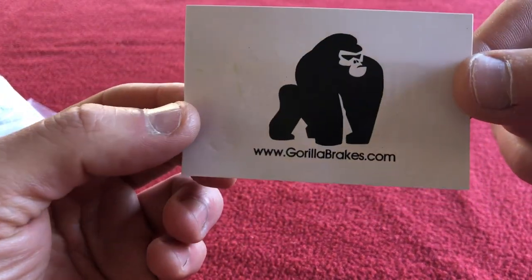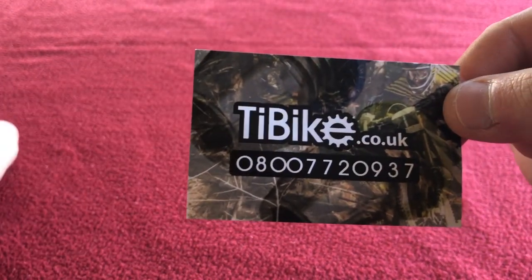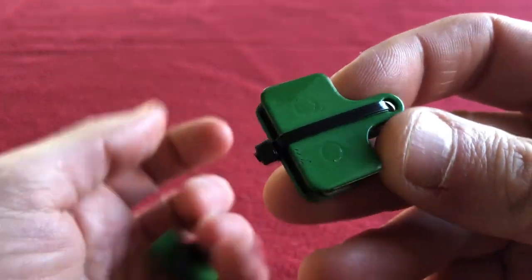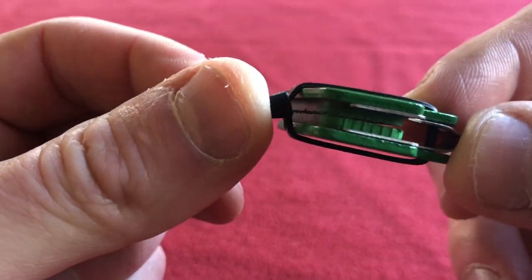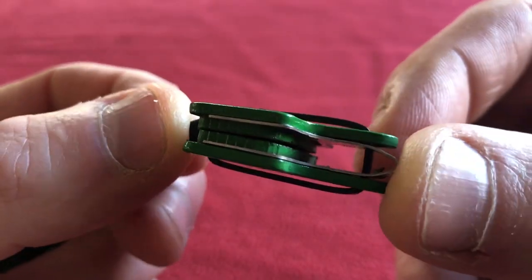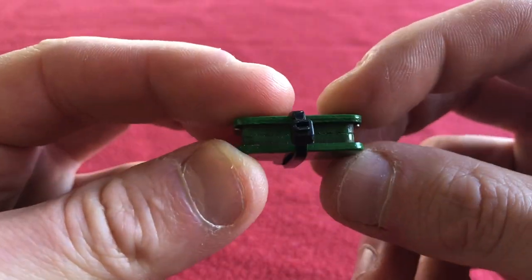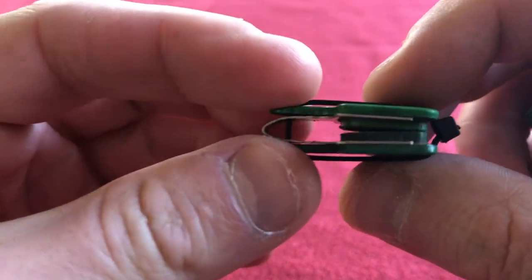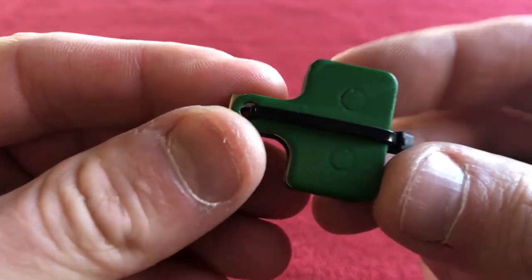I'm not sponsored by Wiggle and not sponsored by GorillaBrakes.com — that's just where I happened to buy them. Here they are, they come nicely packed. These are ceramic and I don't know much about ceramic compound, but I thought anything ceramic is going to be pretty good, so I thought I'd buy them.